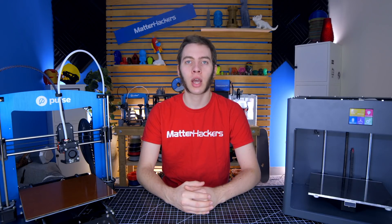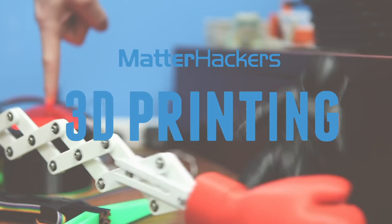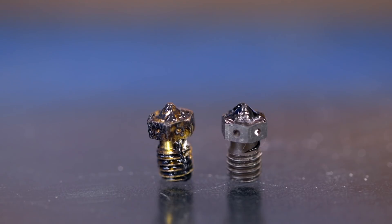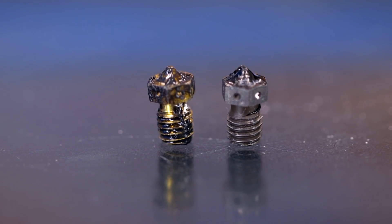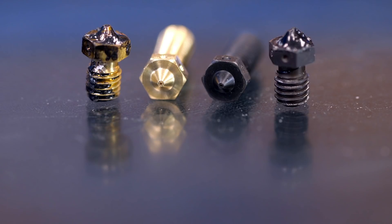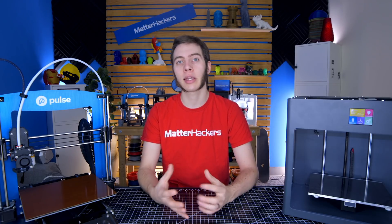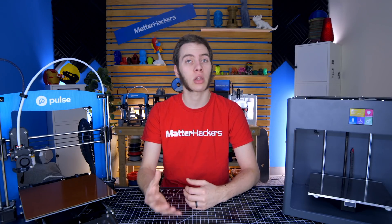Hey, I'm Alec, and today on 3D Printing Troubleshooting Guide, we're going to talk about clogged nozzles. If your extruder's motor is grinding up filament or making a clicking sound, then you may have a jammed or a clogged nozzle.